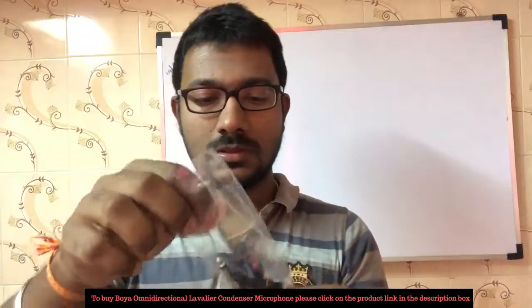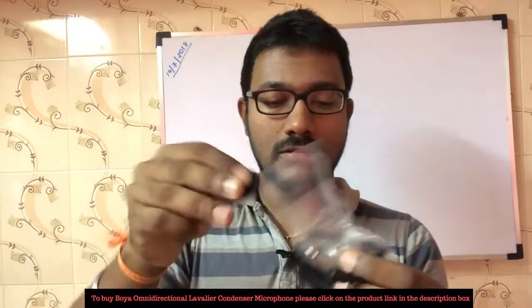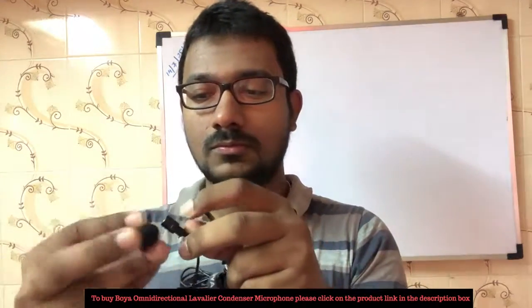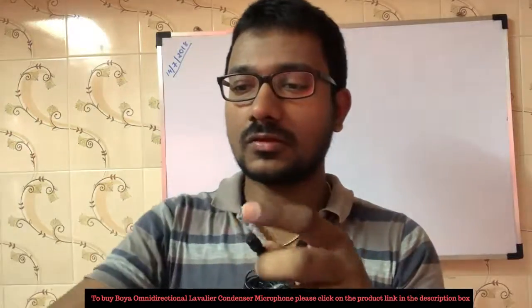We are going to put on the windscreen to reduce noise, and we have a little control over white noise. So we attached it. If we attach this clip, we will attach this clip to the t-shirt.